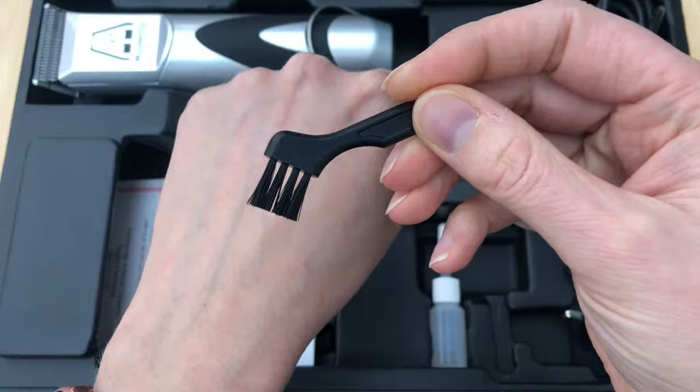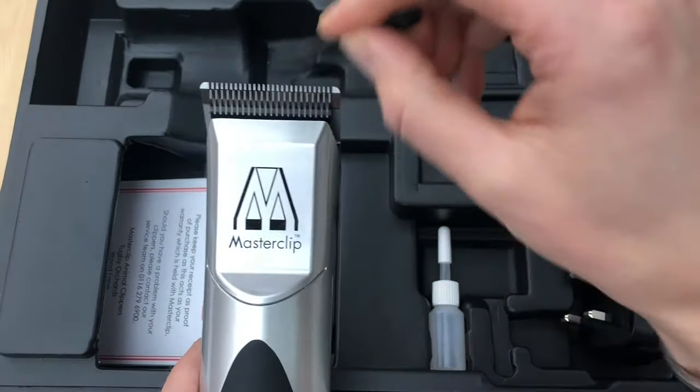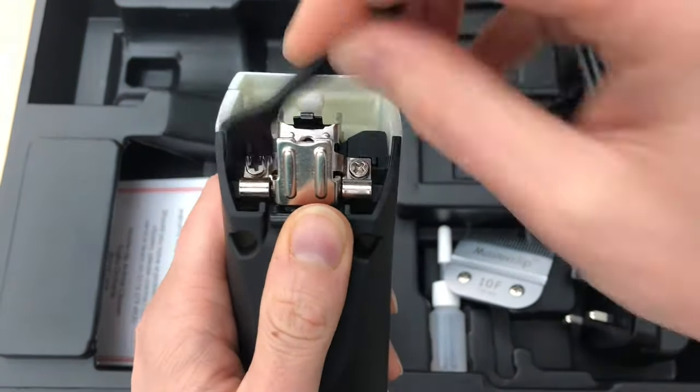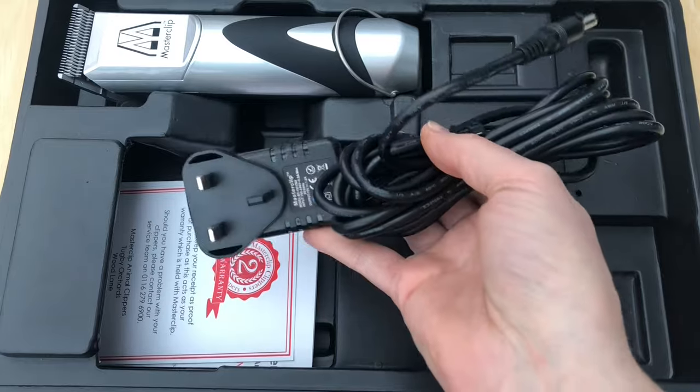This will stop your blades getting too warm and uncomfortable for clipping your dog. Here is the cleaning brush to clear the clipped hair from the clipper blade, between the teeth, and from inside the clipper head itself. Lastly, you have your mains plug to run the clippers.